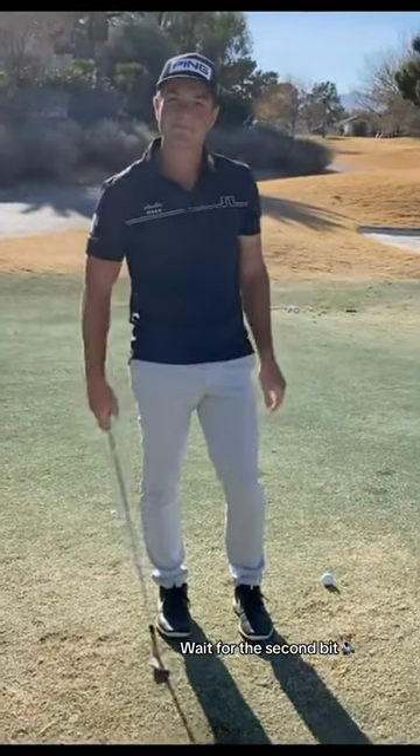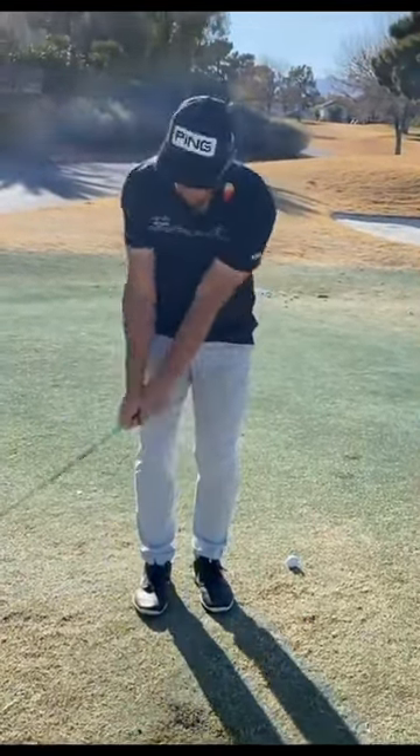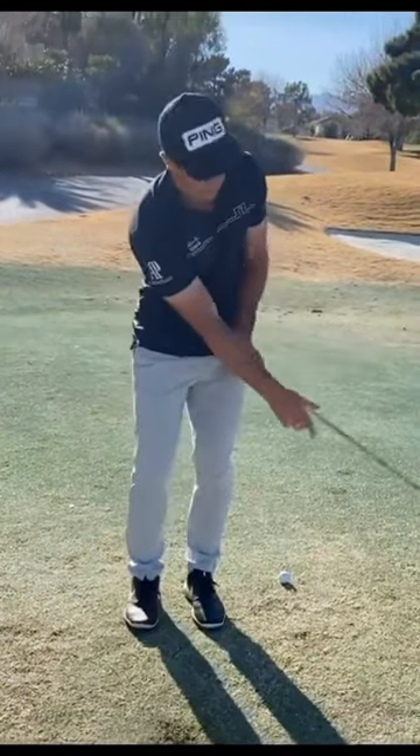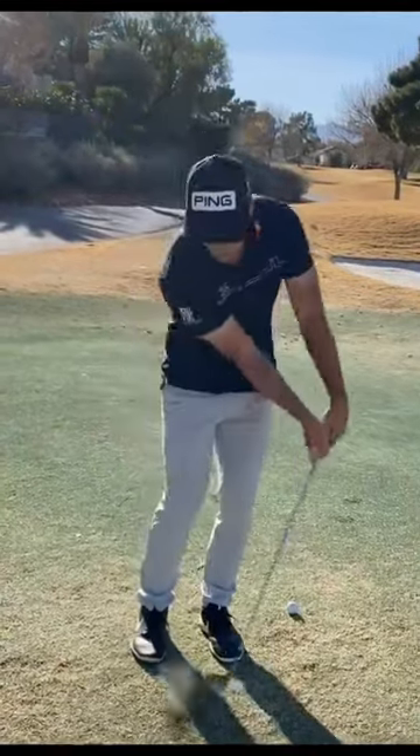And one last thing — you don't want your hands to get really wide, you want the clubhead to get wide. So I try to keep my hands close to the body and just let the clubhead do the work, instead of the hands trapping it.